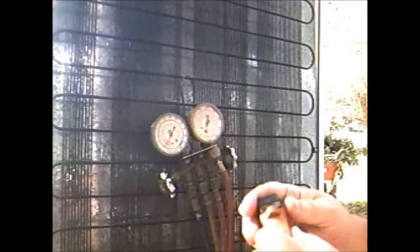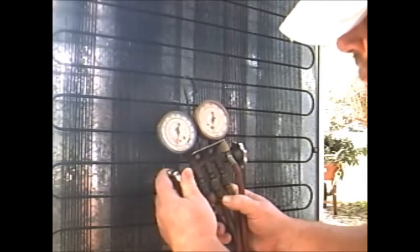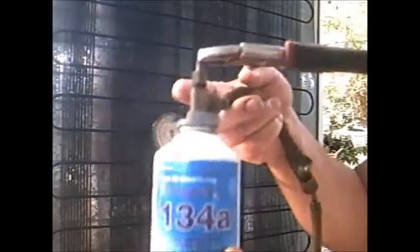Let's plug her in and blow her up. See, it's in negative — whoa. All right, where was I? I was right here. See, I'm turning my can upwards — you don't ever flip it upside down. You want vapor in there, you don't want liquid. All right, let's see — it's still in negative.